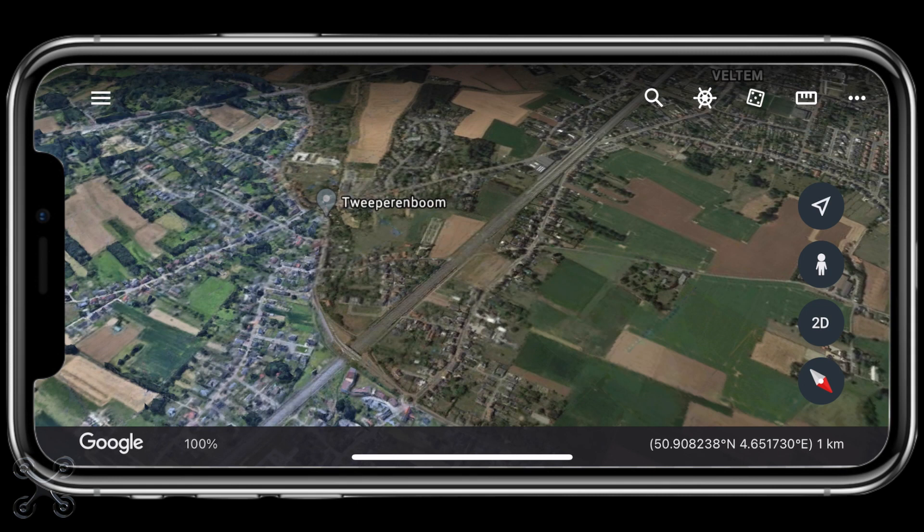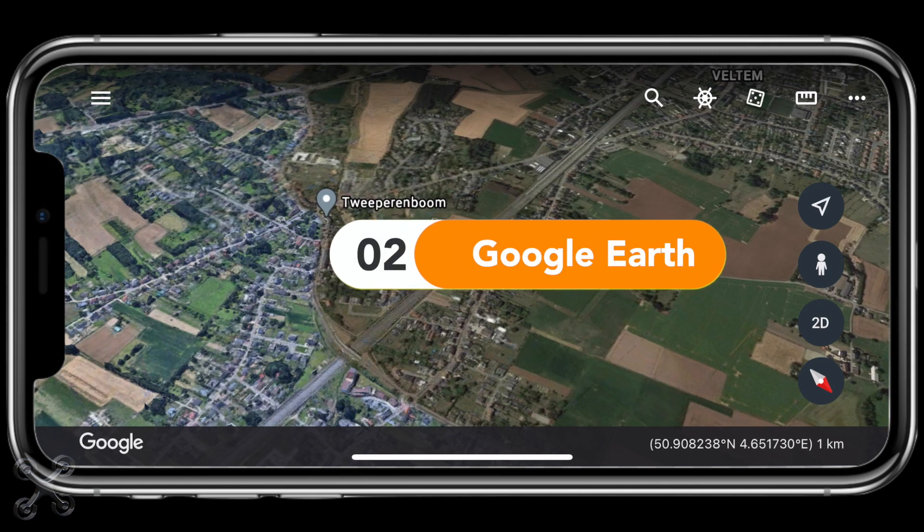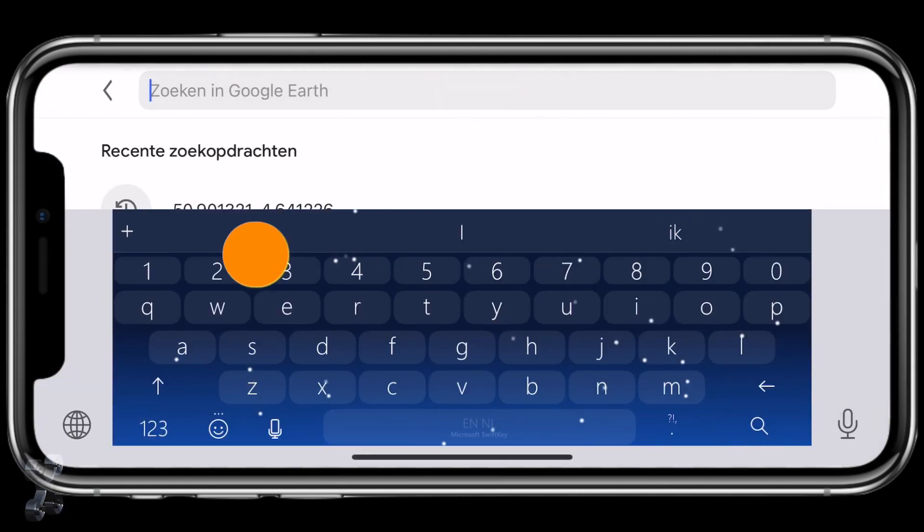As the second method, we can also copy the same location into Google Earth, but the result will basically be the same.